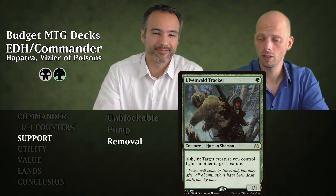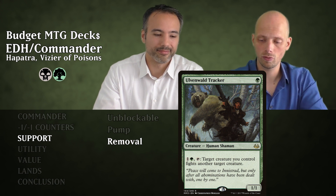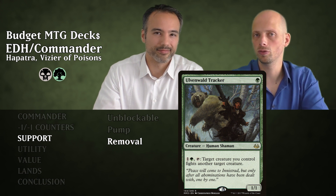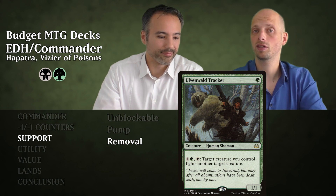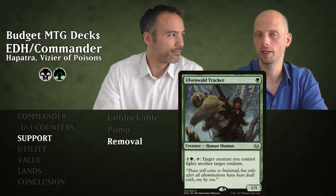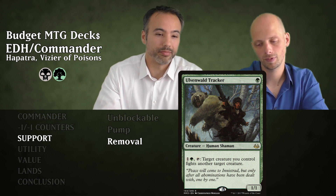Then we have Oven Wall Tracker. For one mana it's a 1/1, and for two mana you can tap it so that target creature you control fights another target creature — they deal damage equal to their power to each other. Put a deathtoucher in to fight something really big. Only Shroud and Hexproof will protect opponents from this.